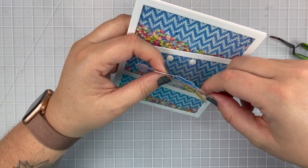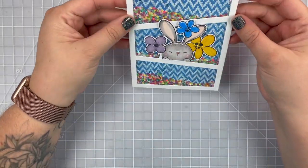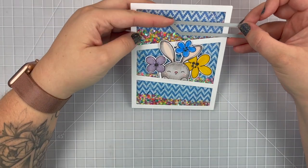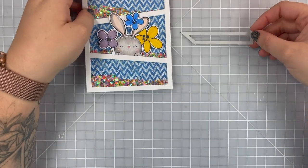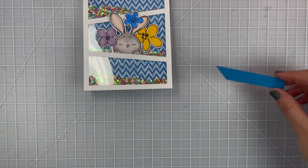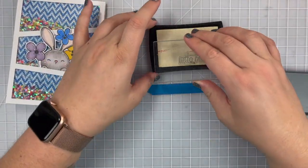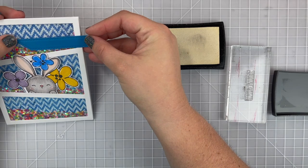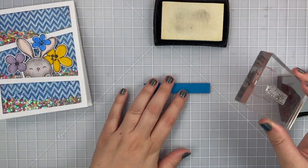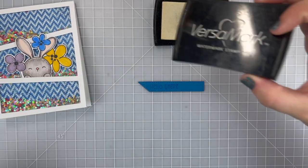Originally I wanted to use that fun scripty-fonted sentiment set but I just thought it would take up too much space and I really wanted to see that Prize Ribbon in my background. So I thought just using a sentiment from my Hello Sunshine stamp would be just perfect. I grabbed a Quick Strips die and cut it out of some blue paper that I thought matched Prize Ribbon fairly well from my stash, and I'm going to stamp the 'Hello There' sentiment in Versamark and emboss it with white powder just like my background.